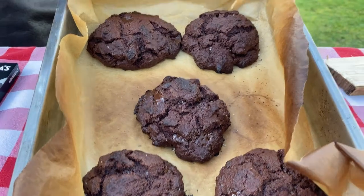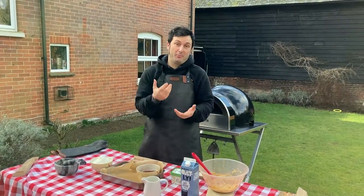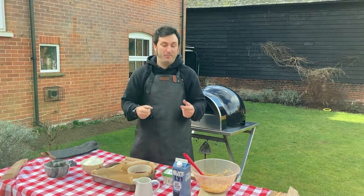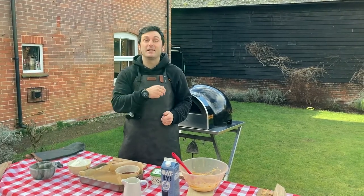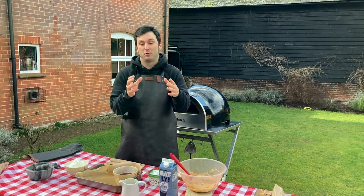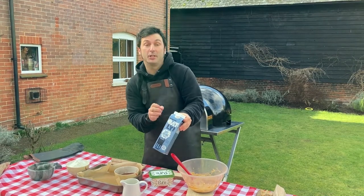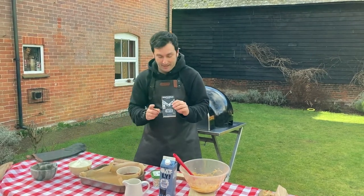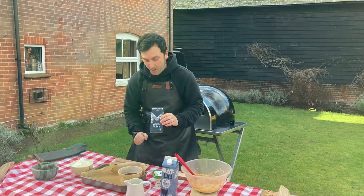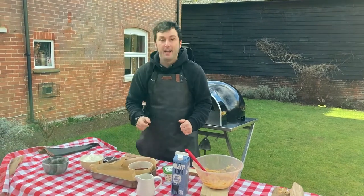Welcome everyone! It's our last week of January, which is Veganuary, and this week we're going to make some really nice vegan chocolate cookies. I took the recipe from our friend Barney at the BBC, but I substituted all the ingredients to make it vegan: vegan butter, oat milk instead of eggs, fantastic vegan chocolate, flour, sugar, and cacao powder. Very simple!